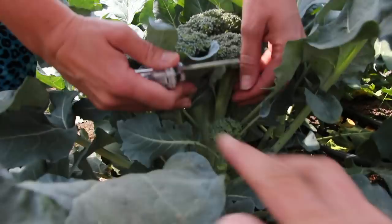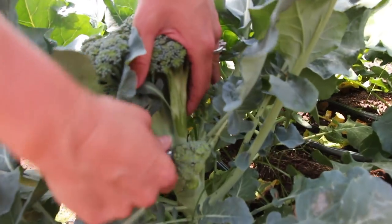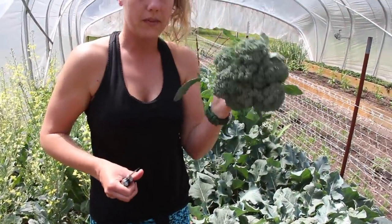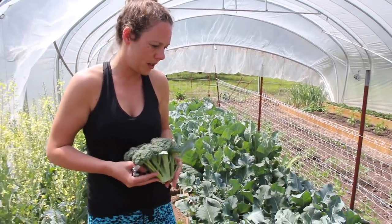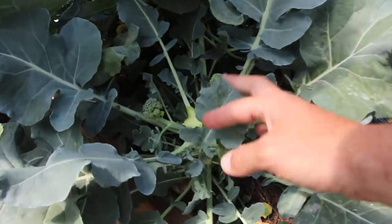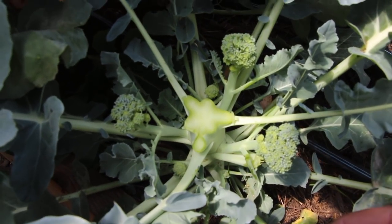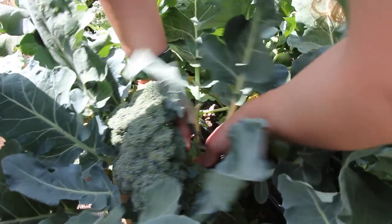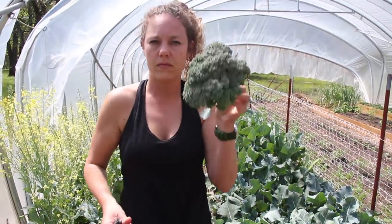I don't want to cut off any of these shoots — or my hand either. Just like that. Quite the head of broccoli! After we harvest the main head, it'll send up these side shoots, and you'll be able to get some smaller harvests of broccoli down the road. In another week or two you'll have more broccoli growing really fast.